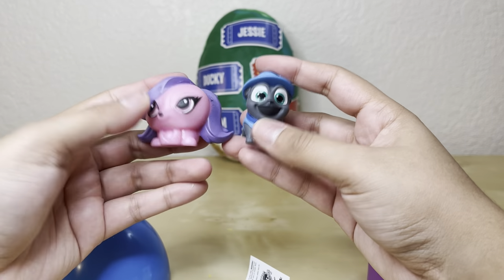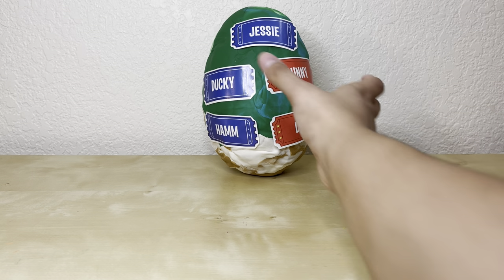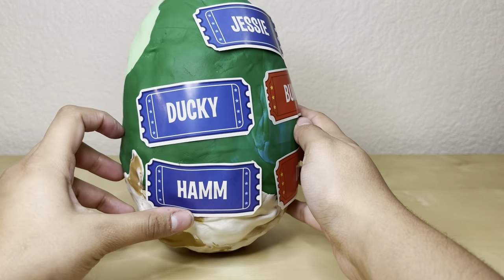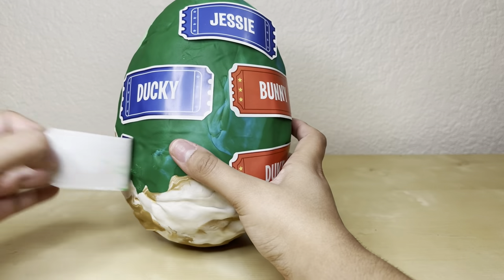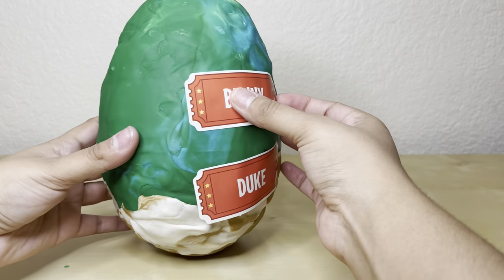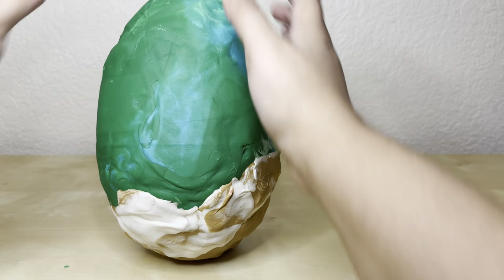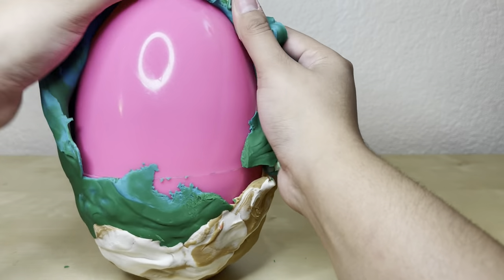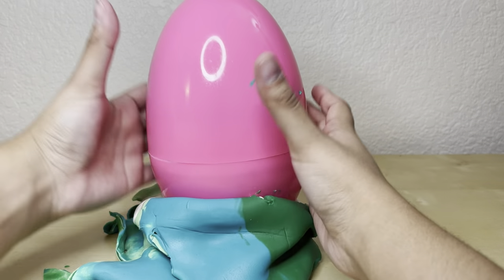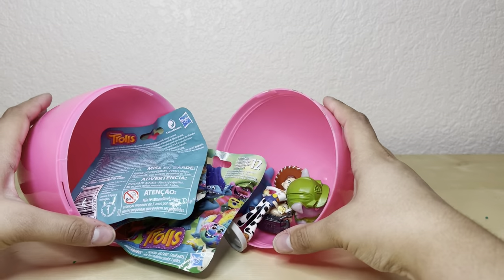Now it's the moment we've all been waiting for — it's time to open our giant egg! We have Jessie, Ducky, Bunny, Ham, and Duke on it, which is so much fun. I ran out of Play-Doh for this big egg because it was super huge, so I had to mix all my colors together — it came out a little weird. Let's take that last sticker off and take off the Play-Doh. We have a pink egg inside — I'm so excited to see what's in this giant egg!